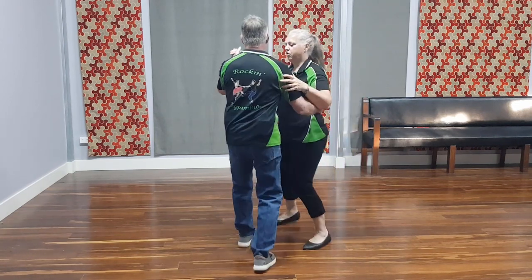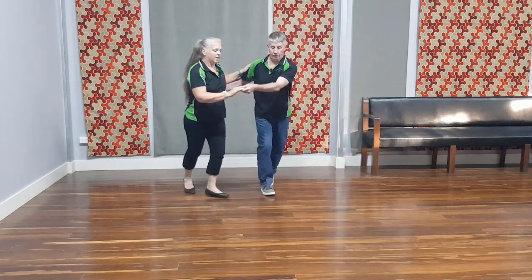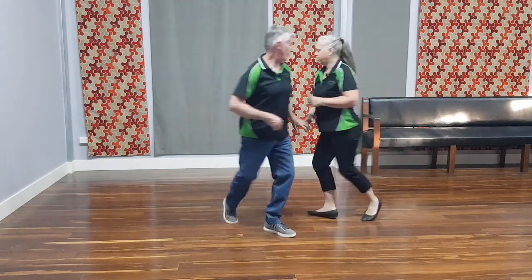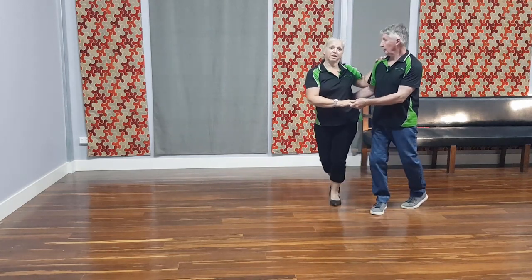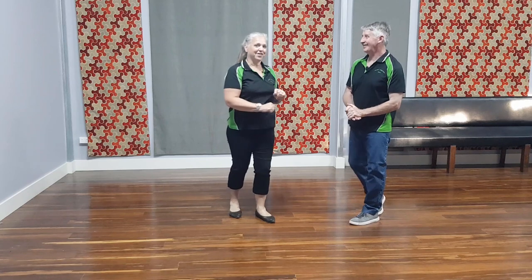Five, six, seven, eight — rock step, triple, triple, rock step. Again, leave the lady out — she goes forward, around and rock step. Man changes places, bring the lady back in and you're back to the beginning. Just like that. So that's all there is to it. We'll put some music on and you can see how it goes with the nice jive music.